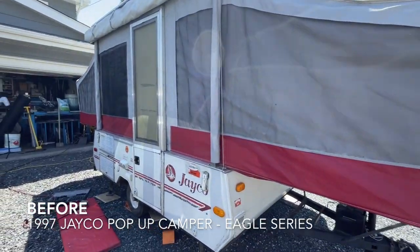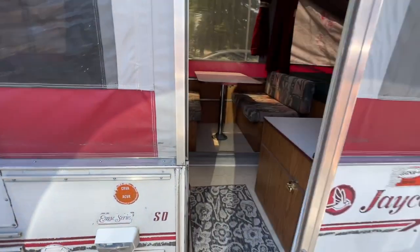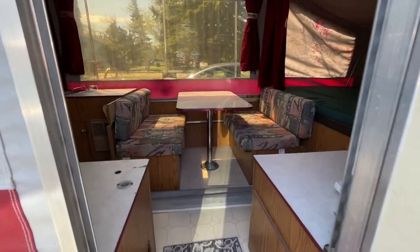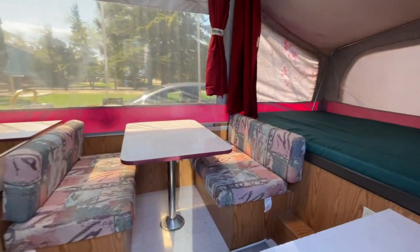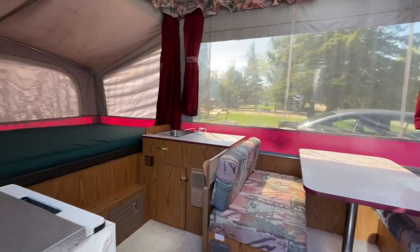Here is the before of my Jayco pop-up camper. It was very old and very ugly on the inside — old nasty pattern cushions, just red curtains, and that old wood style.